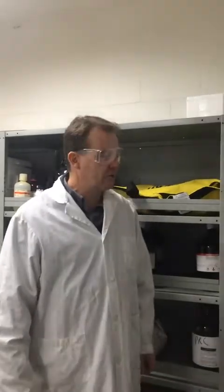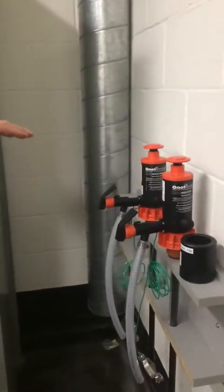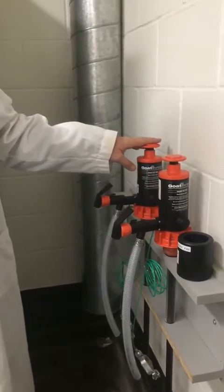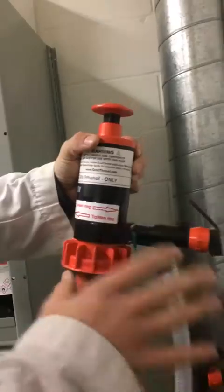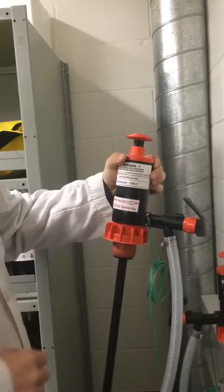This is a tutorial on how to use the flammable liquids dispensing pumps in the flammable liquids storage room at the Life Science Centre. You'll notice behind the door there are two pumps — one is rated for 95% ethanol, the other for 100% ethanol. It's written right on the pump itself. It's really important that you only use a pump for the designated purity of your ethanol to prevent cross-contamination.